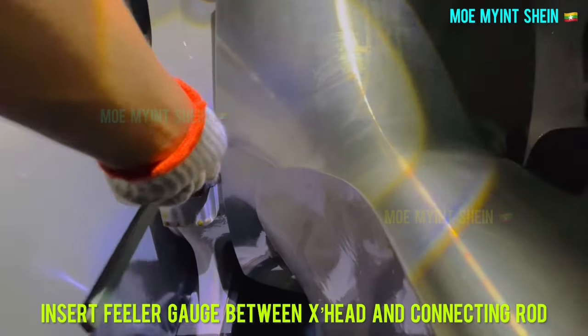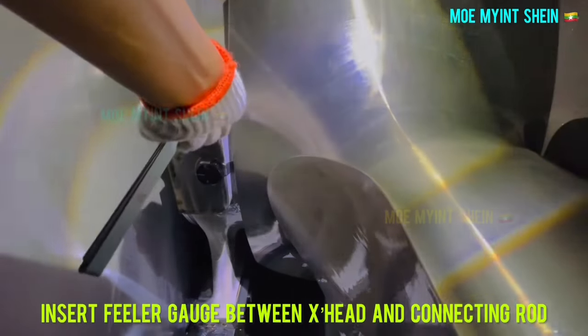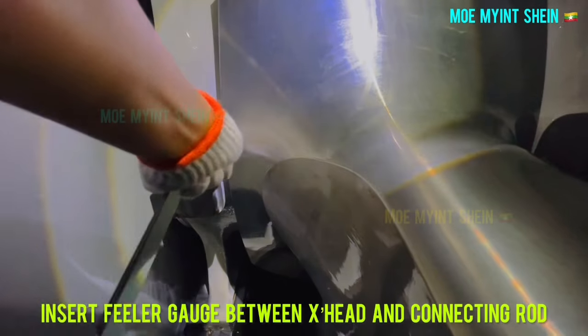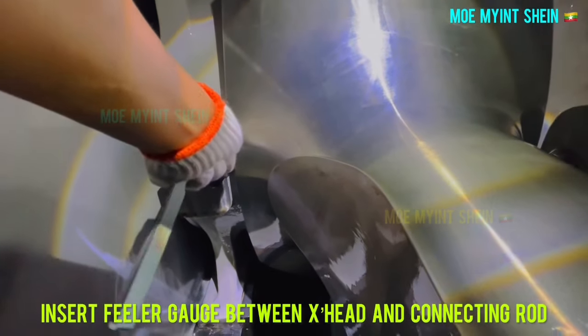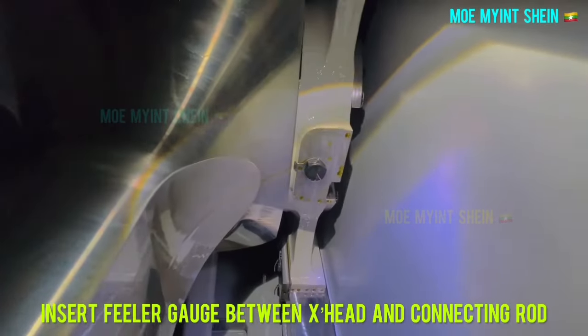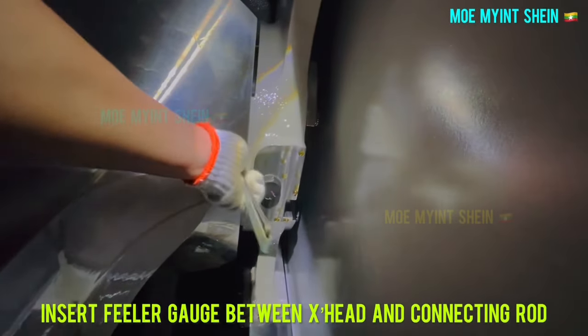Insert the feeler gauge between the crosshead and connecting rod. You need to measure clearances at two places — fore and aft of the ship.